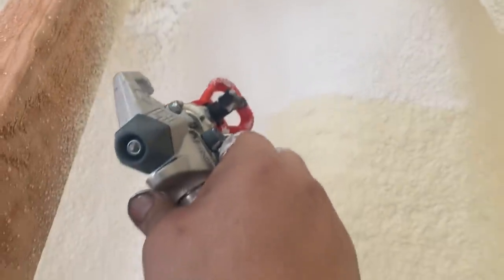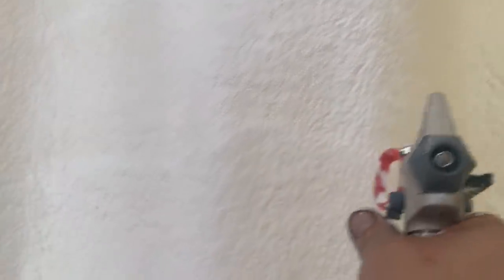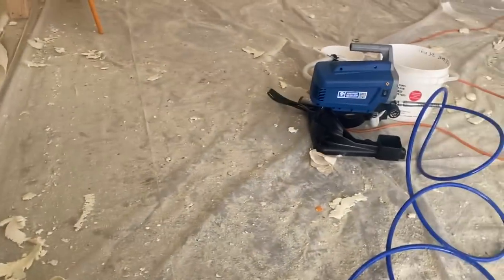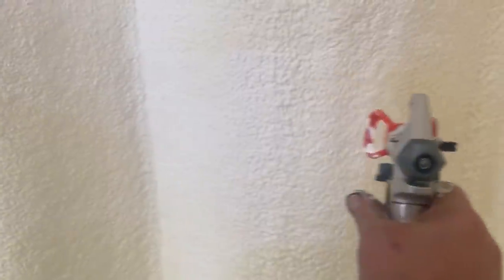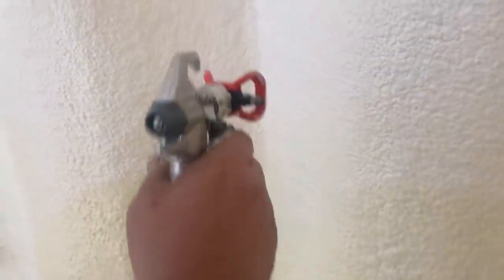So we're spraying the insulation with this fireproof paint anywhere there's not drywall directly over it. It needs two layers of this paint on it. This sprayer does a pretty good job — it's from Lowe's. It's a pretty thick material.